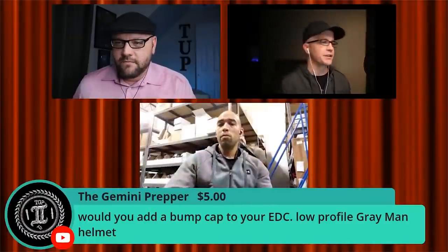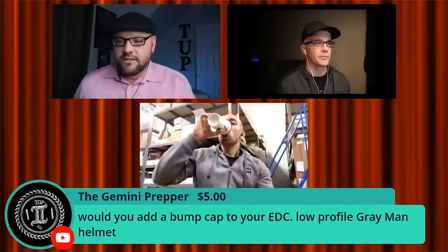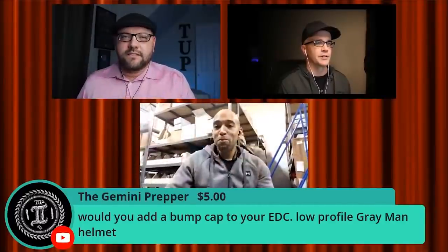I was recently doing a live stream with City Prepping and Canadian Prepper and we were taking various questions from people in the chat room. One of those questions that came up was with regard to a low-key helmet for EDC purposes, by someone known as the Gemini Prepper. I didn't really know anything about the Scullers bump cap insert at the time, so I looked into it.